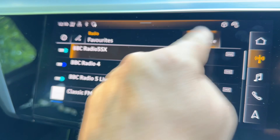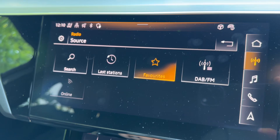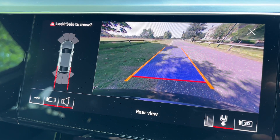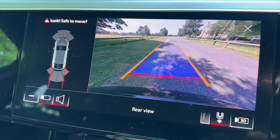Up in this corner we have DAB and FM radio available. This car also has a full colour reversing camera with guidelines to show you what direction it's headed in relation to the image being shown on the screen.